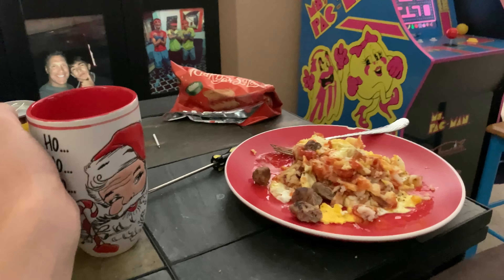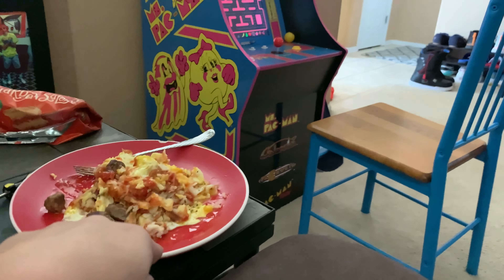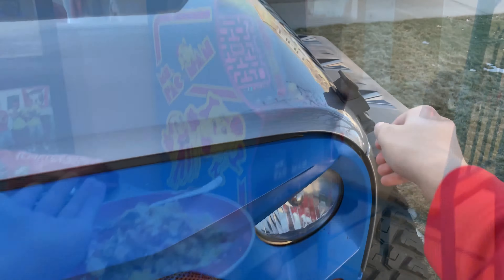We decided to take a break. Here's my Christmas frog again. We got a nice egg, hash brown, and sausage breakfast, and then we're just going to watch a little basketball and then get back to putting the grill on.